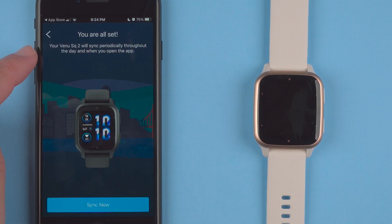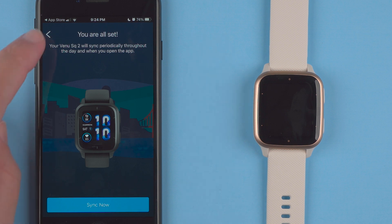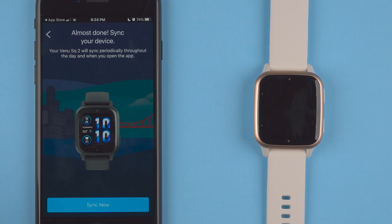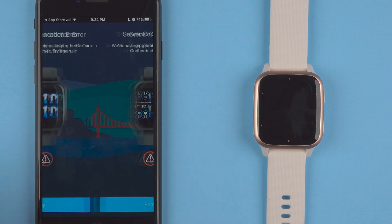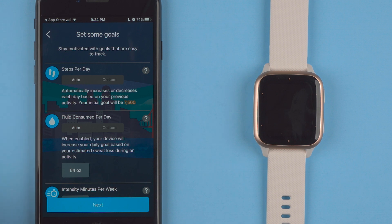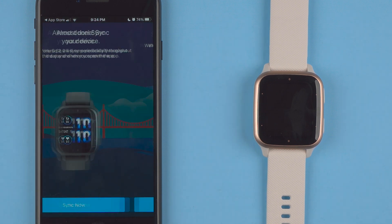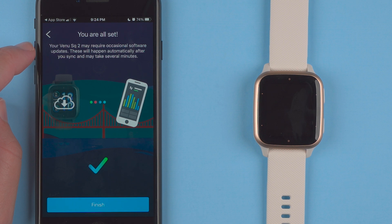It says you're all set. Your Venue SQ2 will sync periodically throughout the day and when you open the app. It looks like I have the unlucky luck of having connection errors here — so sorry. I'll say next. Almost done, sync, okay, syncing now. So you might go through some of this like I did. It says you're all set — your Venue SQ2 may require occasional software updates. These will happen automatically after you sync and may take several minutes. Finish.